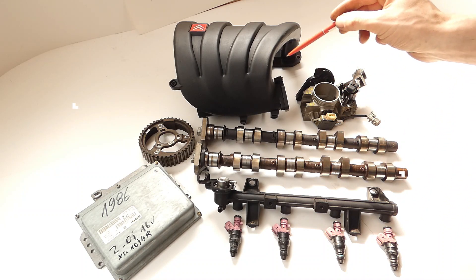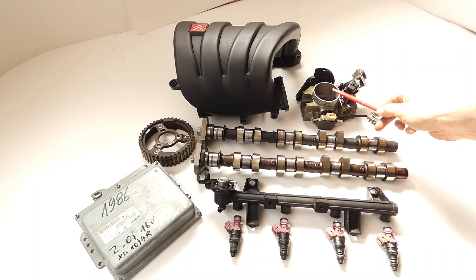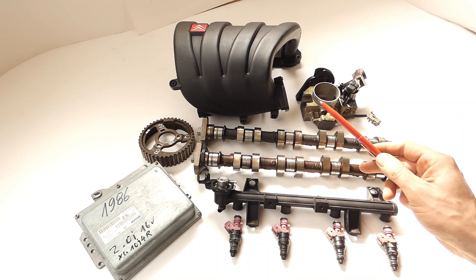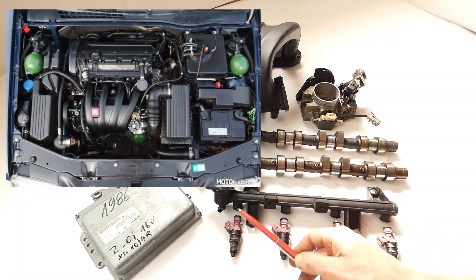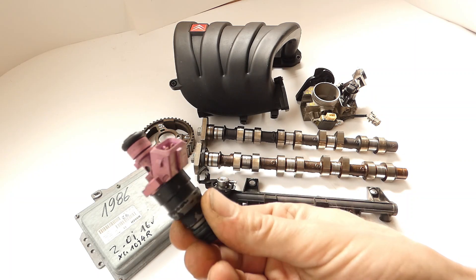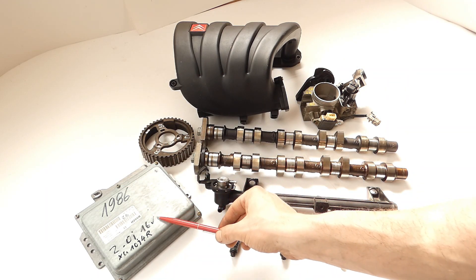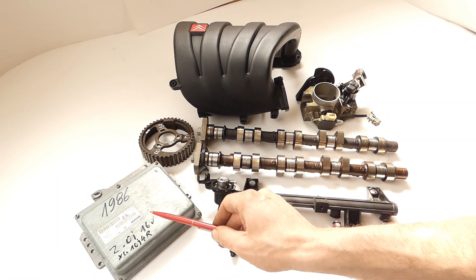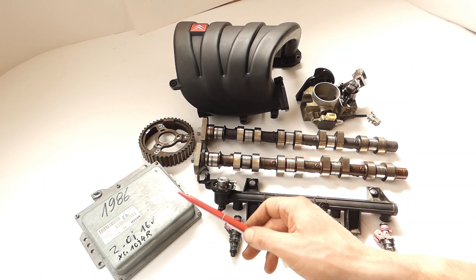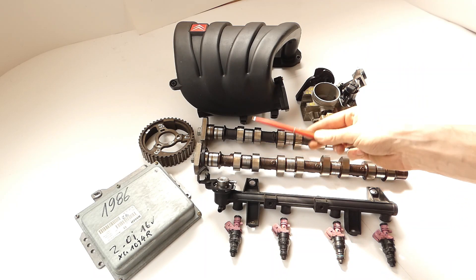Now we see the second upgrade stage. We still run the same intake manifold - which as we know is milled out - with the 2L throttle body; the exhaust camshaft from the XU7 JP4; the inlet camshaft from the XU10 JP4R. And now we also need the injector rail from the XU10 JP4 with the corresponding Bosch 155cc injectors. The ECU from the XU10 JP4R 2L 16V. And of course the adjustable camshaft gears, both exhaust and inlet side. Timing settings I would set the same as in the first variant.